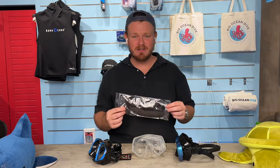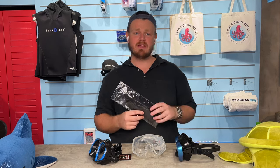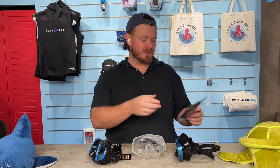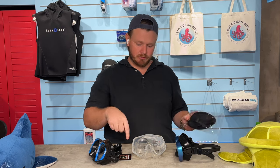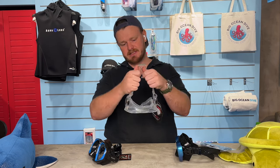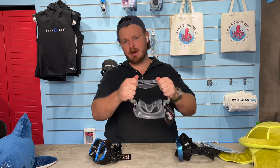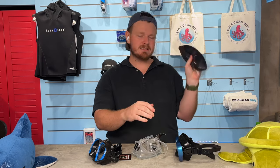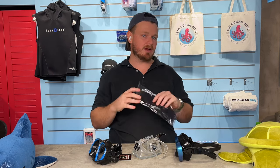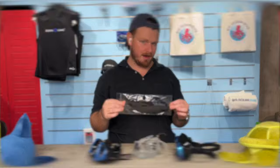For added comfort, you can add a mask strap. If you have longer hair, this neoprene strap will replace the silicone strap because the silicone gets caught and knotted in your hair, whereas the neoprene slides right on and off. I highly recommend this for people with longer hair.